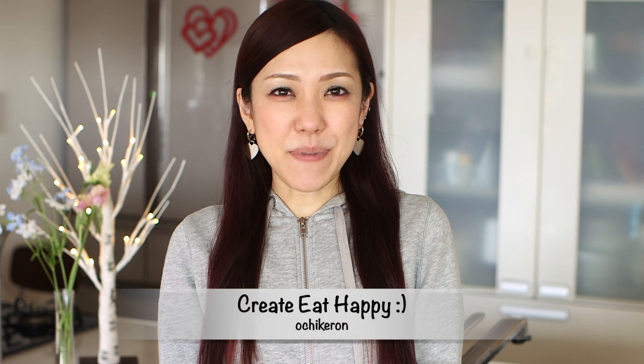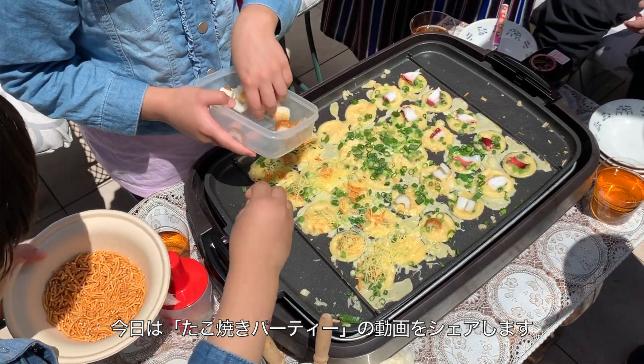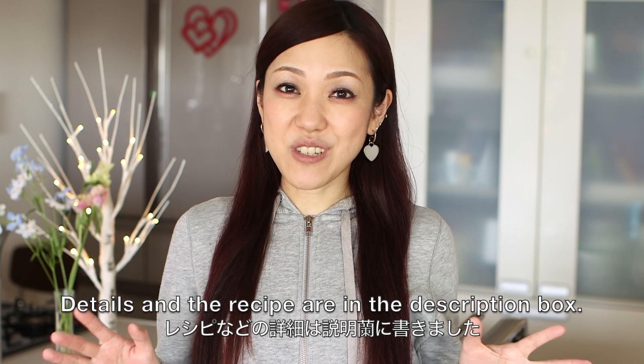Hi everyone! Welcome to Korea Eat Happy. This is Ochikeron. Today I wanted to share with you a Takoyaki Party! We had a takoyaki party at my parents' house. It was really fun. The recipe and the ingredients are in the description box. Please check it out.